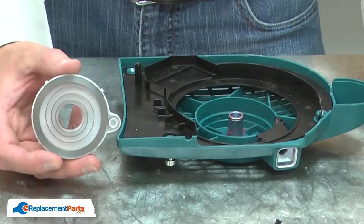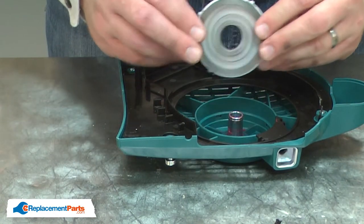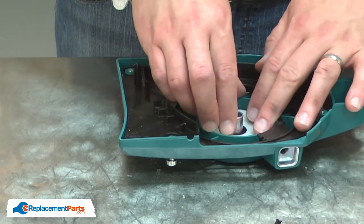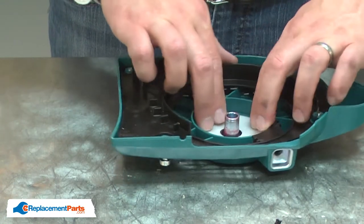Now I can install the new spring assembly. I install it with the spring down into the housing and the plastic cover facing out. I'll place it into the housing and then snap the plastic tabs into the housing.